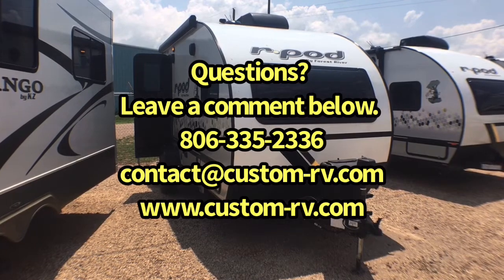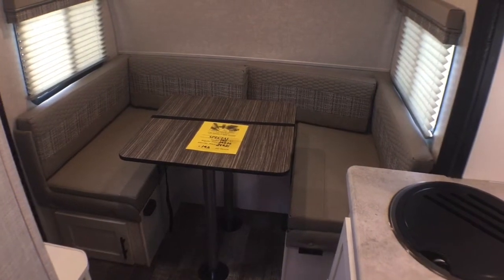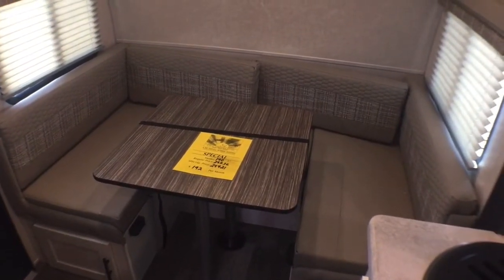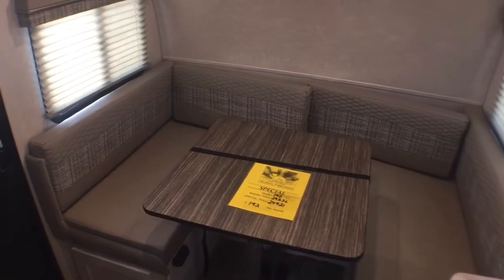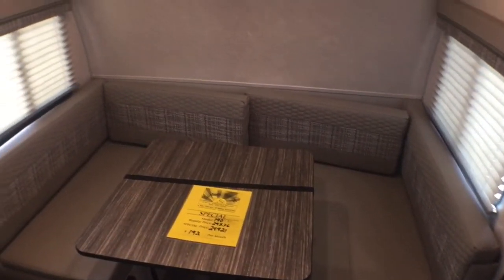Let's go ahead and jump on to the inside and start with the living and kitchen area. So we're on the inside of this brand new R-Pod 190 and as you can see back here you have a u-shaped dinette. This is going to be very similar to the R-Pod 189, the difference being that this has the u-dinette instead of the sofa. This will make into a fairly large bed — about queen size — so you can sleep two adults back here if you need to. You can see the windows on both sides. Normally there would be a window back here, but the supplier basically can't meet demand, so right now the R-Pod 189s and 190s are coming without this back window.